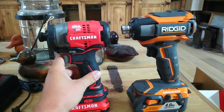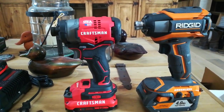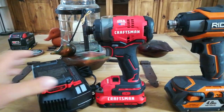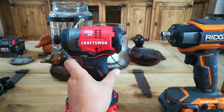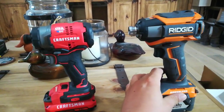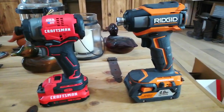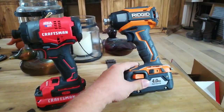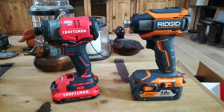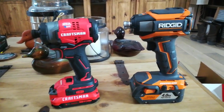I just bought it out of curiosity. It says made in the USA with global materials, which is better than 100% made in China. It comes with the battery and charger and a bag. Price-wise it was $169, which isn't too bad. It comes with 2.0 batteries, which I like on impacts. I have some old Ridgid 1.5s but they're old and don't work anymore.